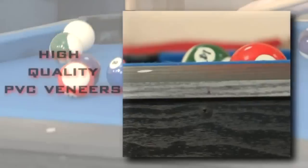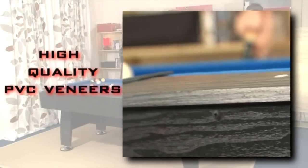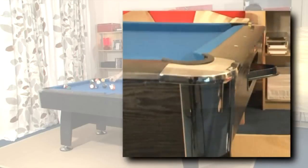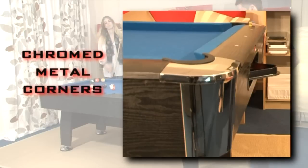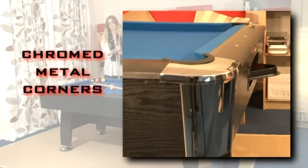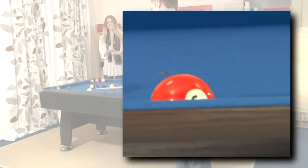We use high quality PVC veneers to create the satin black exterior. We do not use cheap paper laminations that will quickly deteriorate. Chromed metal corners accentuate the clean lines of the table and the top rails are decorated with simulated mother of pearl to complete the authentic American pool appearance.